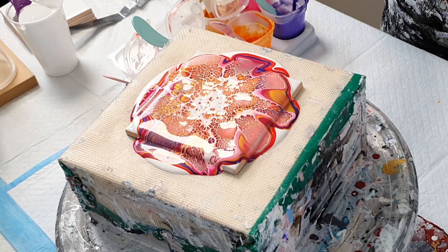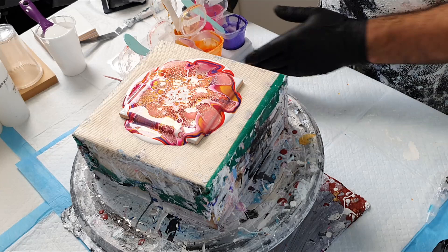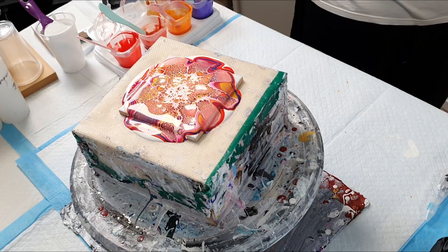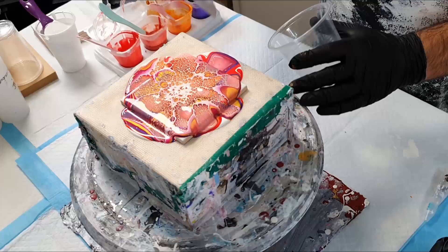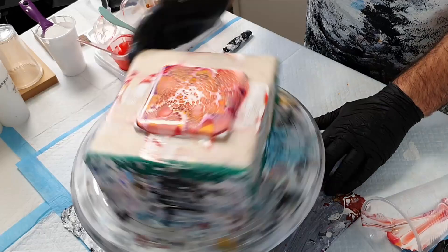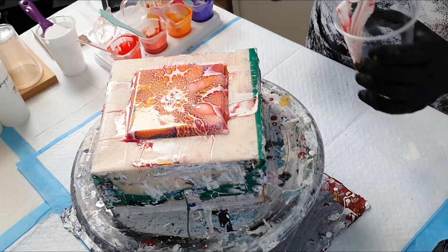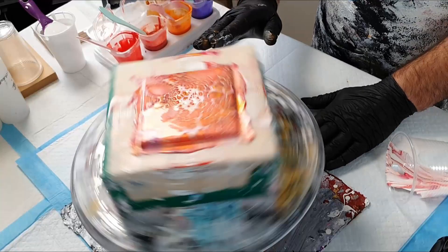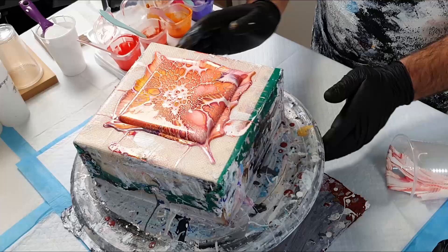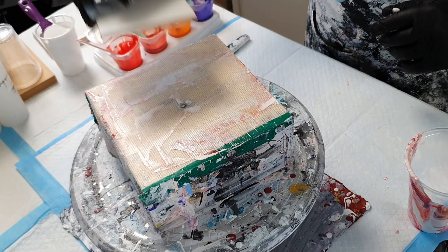Make sure you're not too close to the canvas or tile, not too far away, and make sure that the point of air is more like a cone rather than a pinpoint. Now let's spin this one out and see how it turned out. It's very important as you're doing this that you spin off enough paint from your surface so that it doesn't crack while it's drying. And here you can see a beautiful tile ready to go.